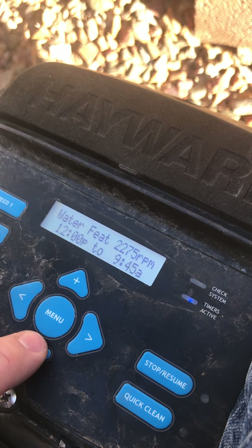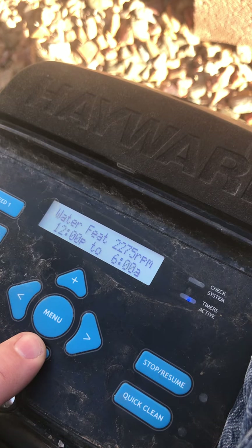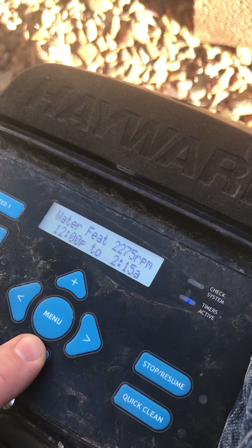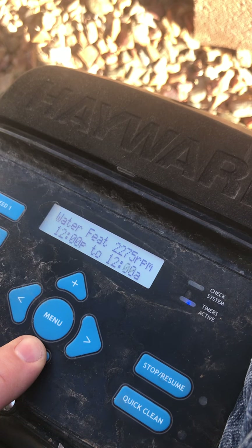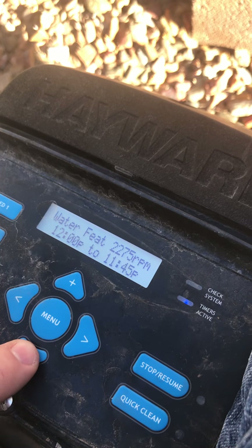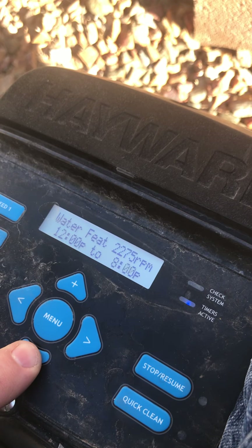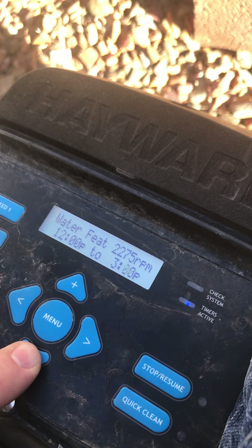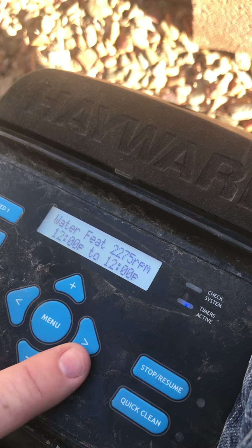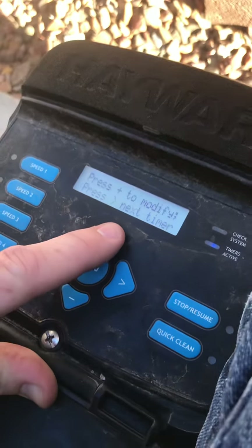Basically you're trying to get 12 p.m. to equal 12 p.m. to 12 p.m., and then it will go to off. Next timer — timer number three.